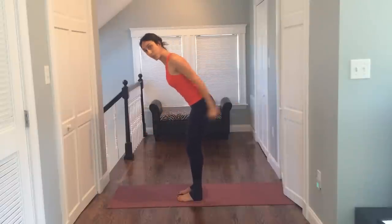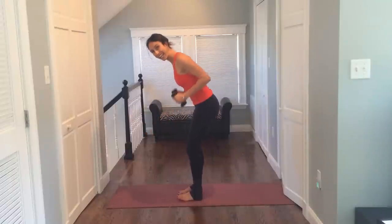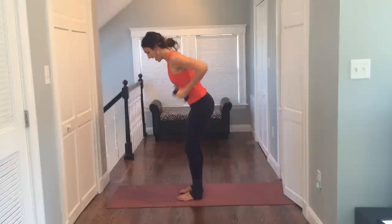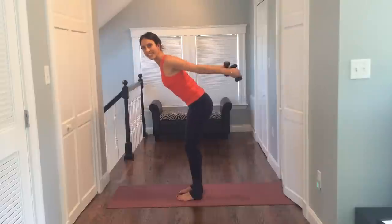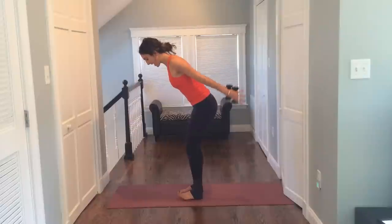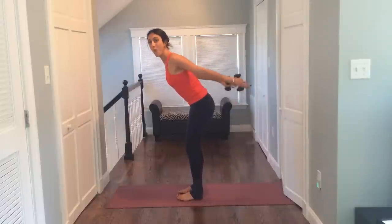Pull back, press, pull in, squeeze, and down. Take it back, press back, in, and down. You squeeze back, exhale, press and squeeze, in, and down. Four more — back, press and squeeze, in, and down. Three more — back, press and squeeze, in, and down. Last one — hold it up. Pulse in — eight, seven, six, five, pulse four, lift it, three, two, and one.